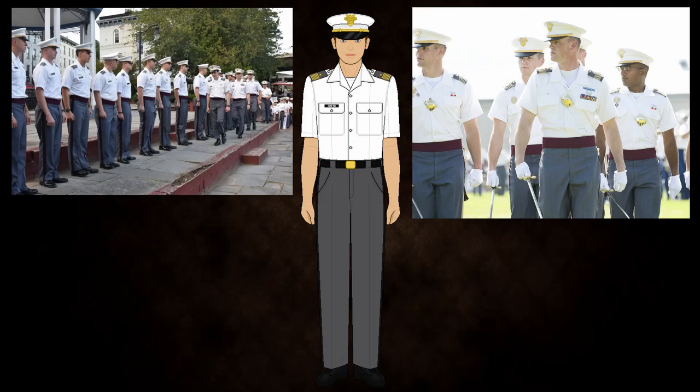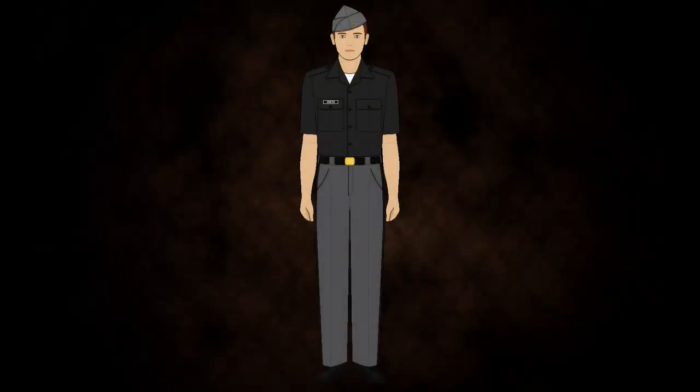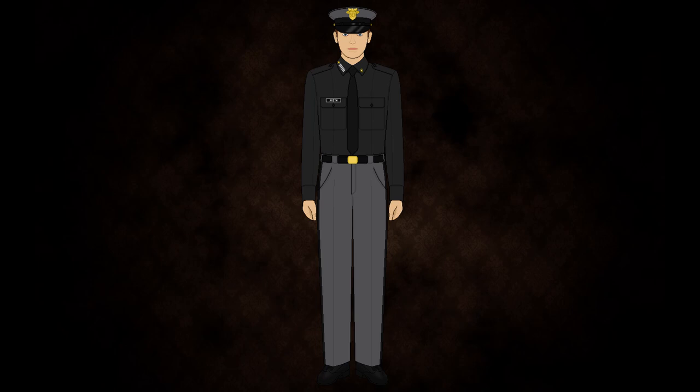That will finish us for the dress uniforms, and now I will move on to the service uniforms. As for class, it is the standard weekday uniform. In the warmer months, it consists of a short-sleeved black shirt, grey trousers, black belt with buckle, low quarters, and the grey service cap — worn by Platoon Sergeant and above. Lower cadet ranks will wear the grey garrison cap, which is actually a new change just this year; they used to all wear the grey service cap. In colder months, they switch out the short-sleeved shirt with a long-sleeved shirt and wear it with a tie, with rank worn on the collar.